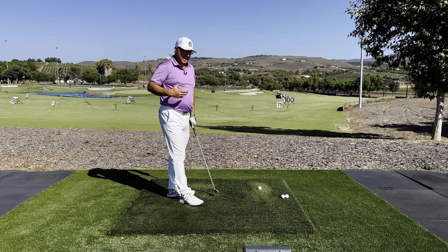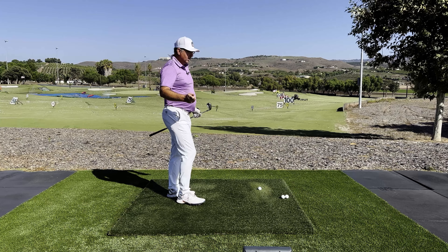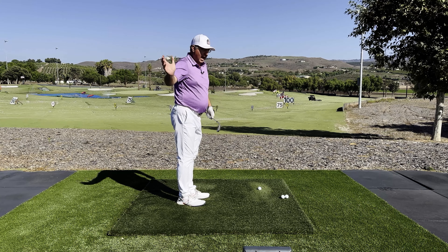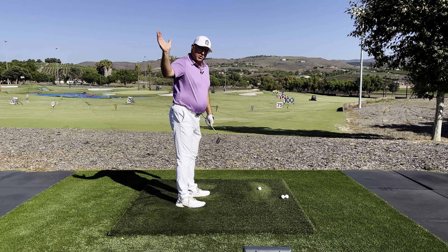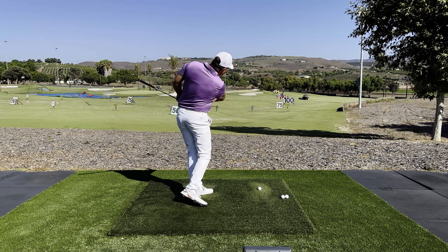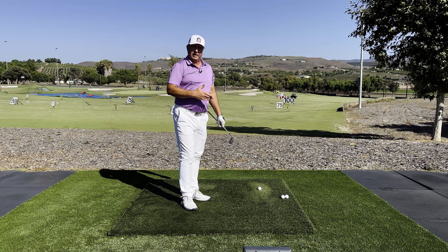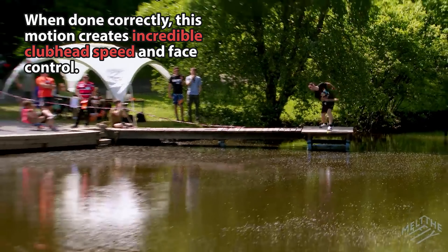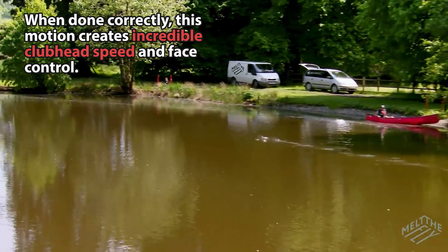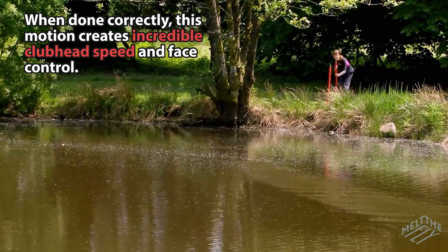The right arm, Mike Austin said, is supposed to throw sidearm or underarm — what you might also consider like a rock skip, something like this. If you can base your entire swing on that one motion and practice that rock skip action to get your throw closer to that, it's amazing how long and straight you can hit the ball.